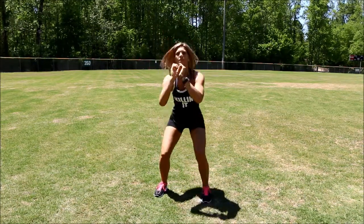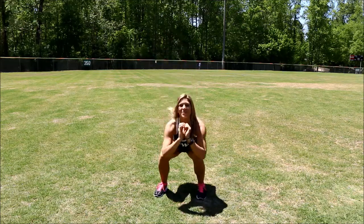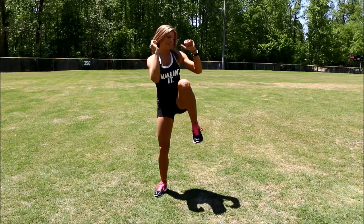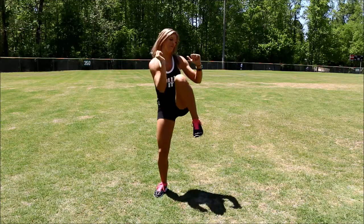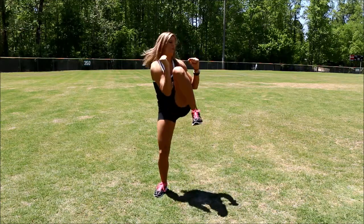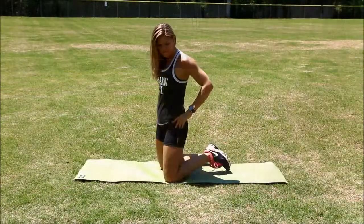Great job. You can do this — I can do it, you're doing it, we're killing it. Keep breathing. We're almost there. Great job. When you're ready.